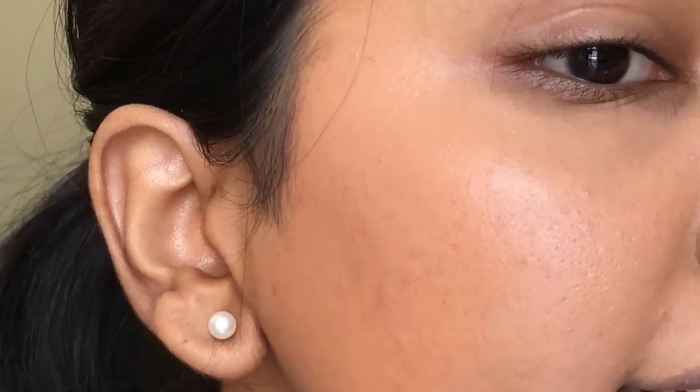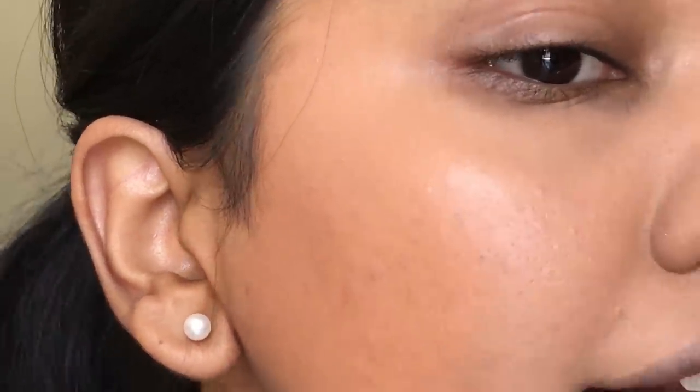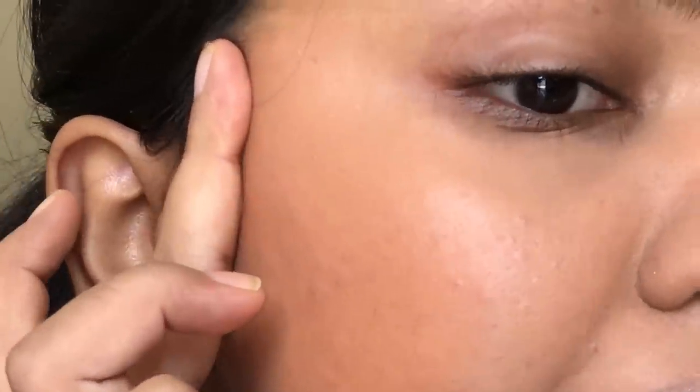My foundation is completely blended. You can see it gave such a beautiful finish — it didn't cling to any weird parts, it looks really nice and natural, not cakey at all. For concealer, I'm going in with the Maybelline Instant Age Divine concealer. I first use the shade Caramel to neutralize — I don't have extreme discoloration but I always like to neutralize before going in with a lighter shade. Then I add the shade Medium under the eyes.